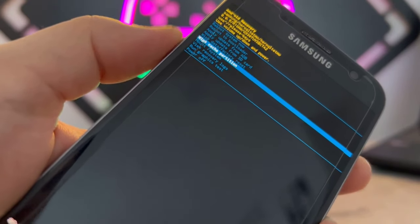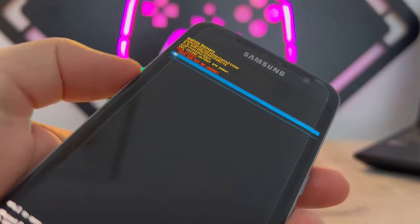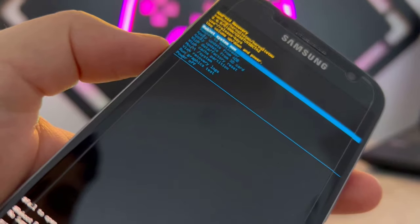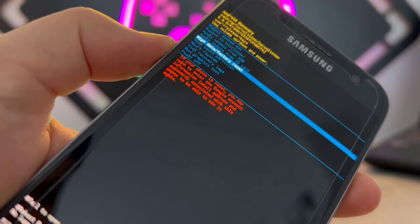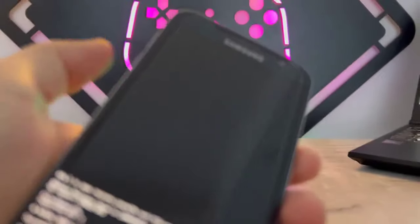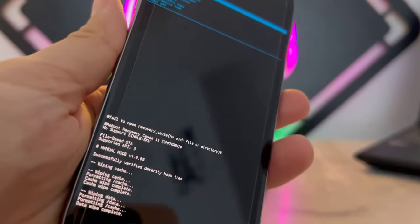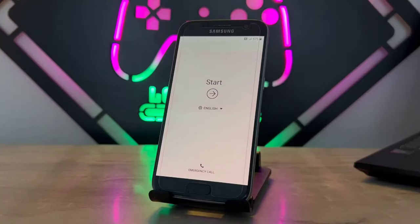First, you have to go to Erase Partition, then go down with your volume down button and click the power button to confirm. Then go to Factory Reset on the list, click the power button again, go down to Yes, and click the power button. Your phone will be ready without any passcode, but if you have a Google account it will ask you to log into your Google account.